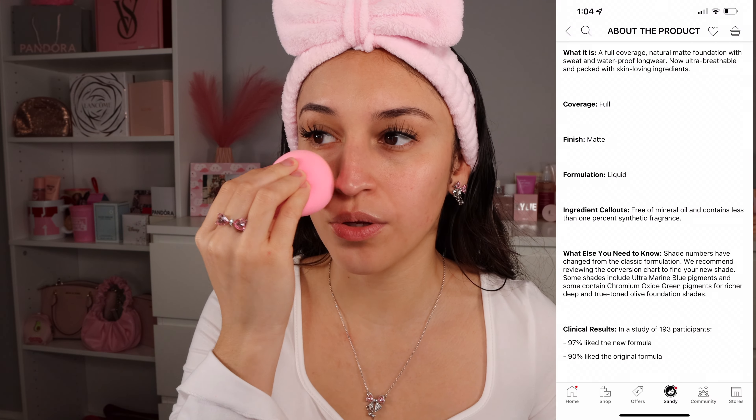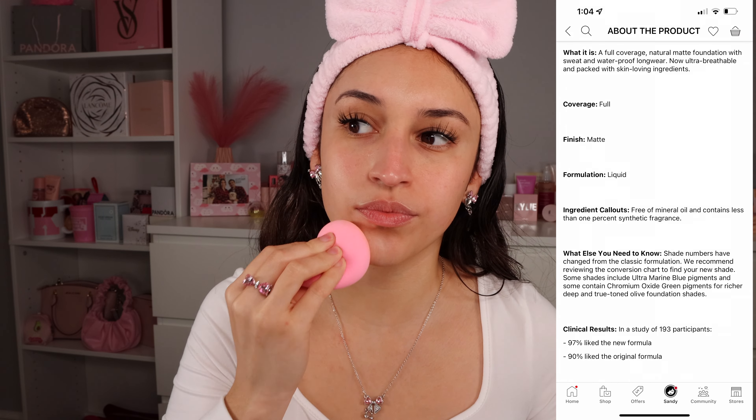So this is a full coverage natural matte foundation — sweat and waterproof, long wear, ultra breathable, and packed with skin-loving ingredients. This is what one layer looks like: this side has it on, this side does not. I'm going to go in with a little bit more just to build it up and see what we can get out of it, because right now this does not look like full coverage.